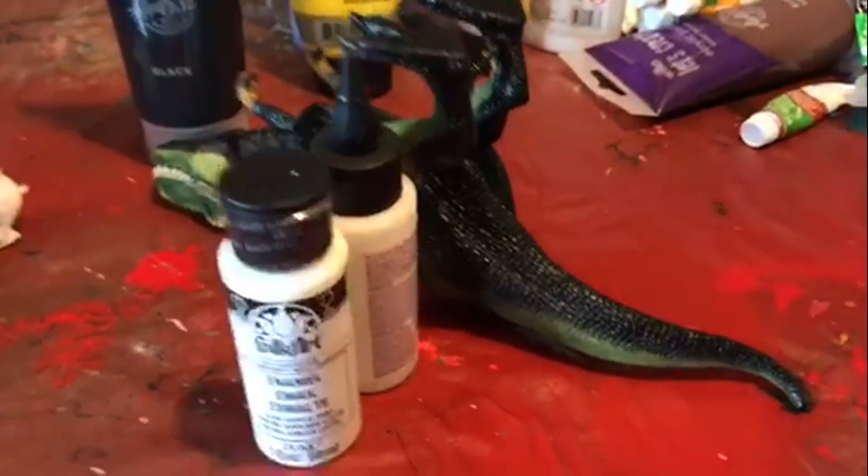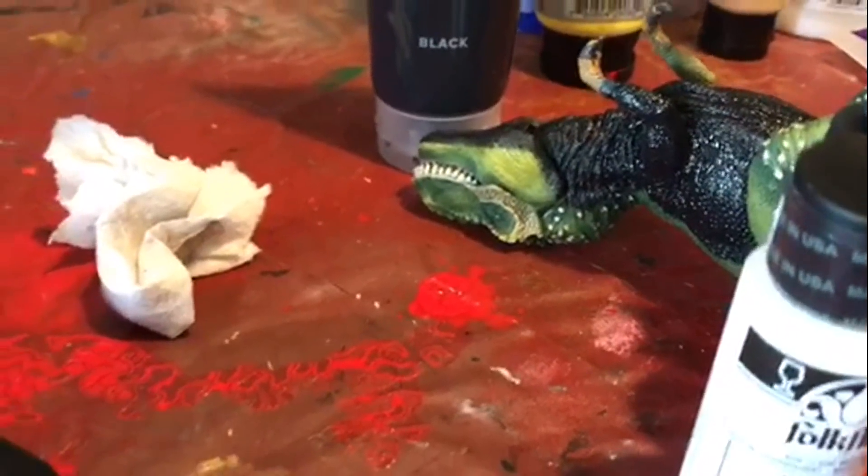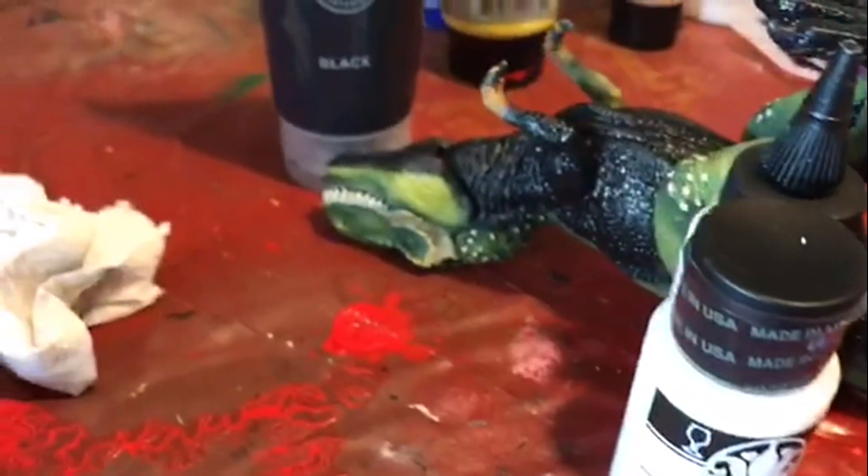I'm joined today to show you I'm doing another project. This time it's going to be a little Schleich T-Rex that I got in a bundle some months ago, back in March. It's been sitting in my wardrobe so I thought I'd customise it.